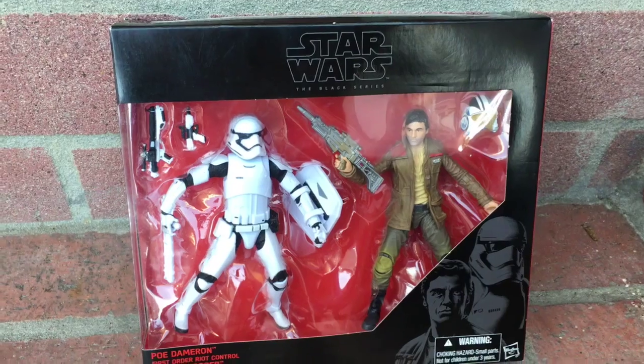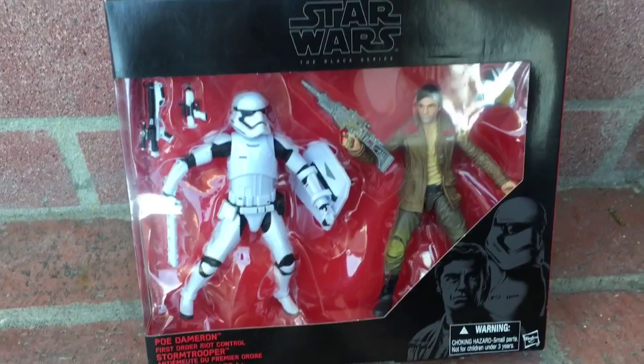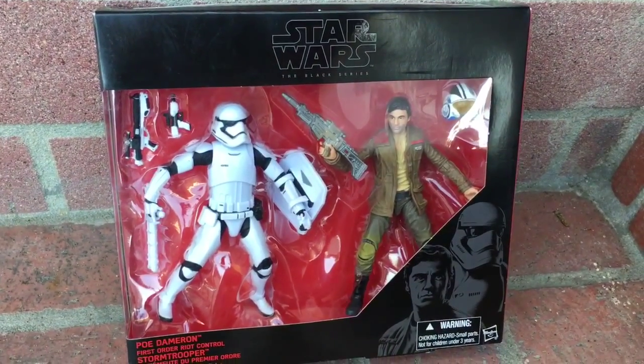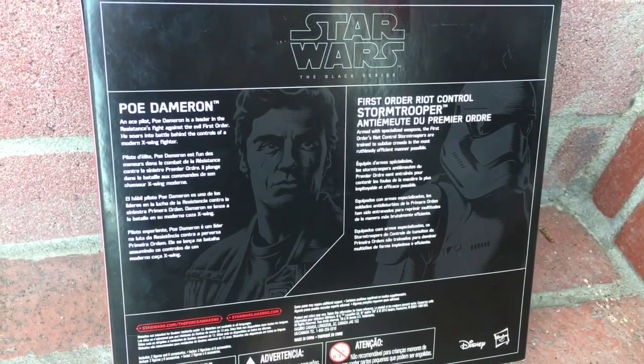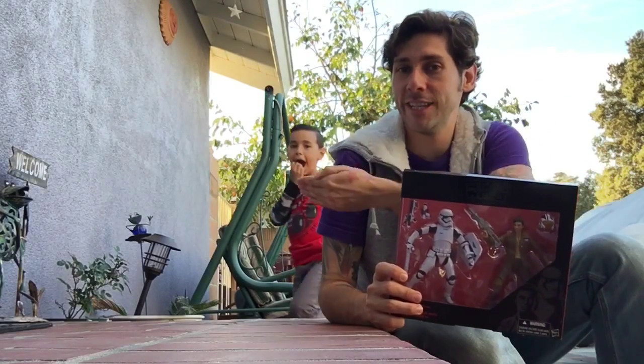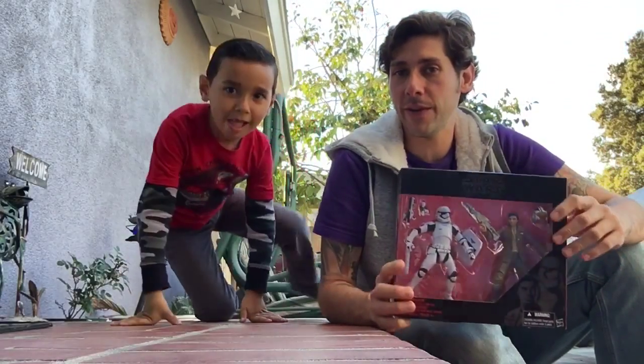Hey guys, this is Mars Toys and today I have something very special. This is the Target exclusive 2-pack for The Force Awakens — a stormtrooper, I believe a first-order riot control stormtrooper, and it comes with Poe Dameron. The regular one comes with his flight uniform and this one comes with street gear. I haven't seen the movie so I don't know, but today to help me review it I'm bringing my assistant, my nephew Julian.